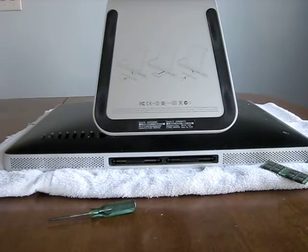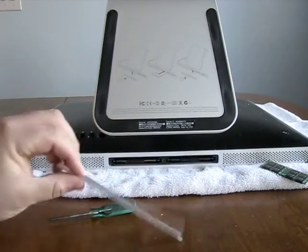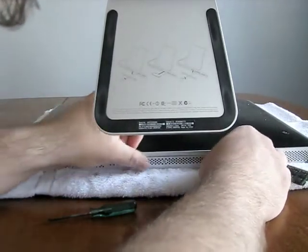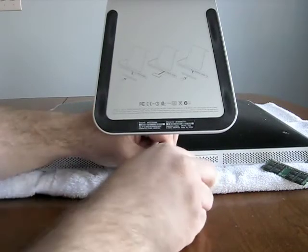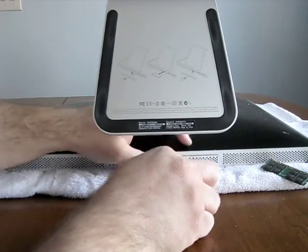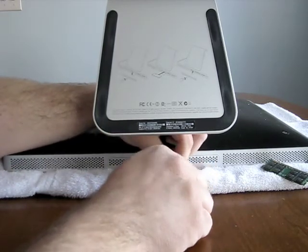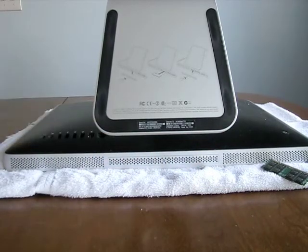Now we have our little plate here and we can push that back into place. It goes either way — it's not directional or anything, it just fits on there. We'll screw this back in place. This is not the best screwdriver for this. There we go. And then we'll boot it up and we should be ready to go.